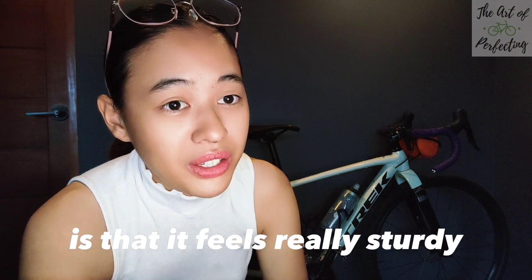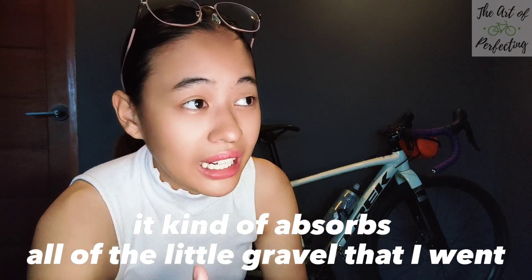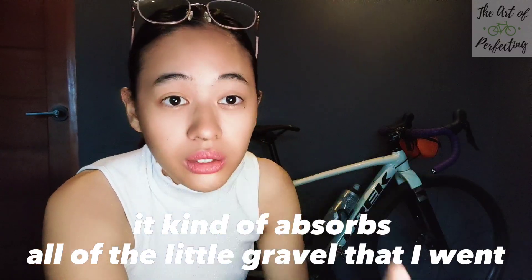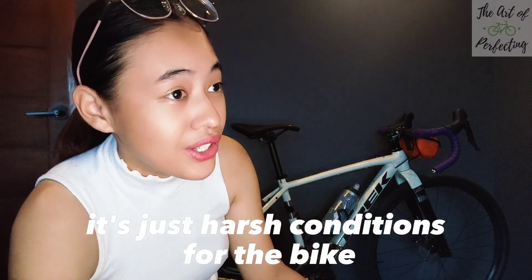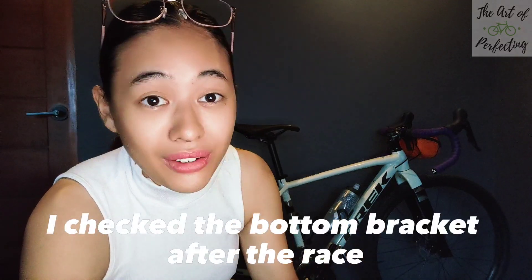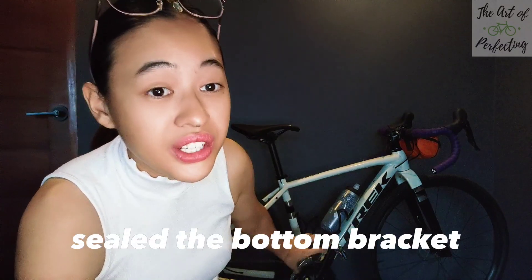What I love about aluminum is that it feels really sturdy. Whenever I go through bumps, it absorbs all of the little gravel, especially during my time in Nueva Ecija at a gravel event called Unrestricted. We did 80 kilometers with this bike, going through all of the puddles and all of the gravel — just harsh conditions. But at the end of it all, I checked the bottom bracket after the race and it was amazing to see how Trek sealed the bottom bracket.